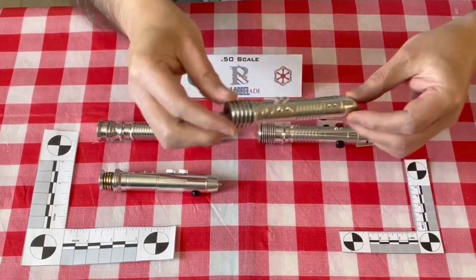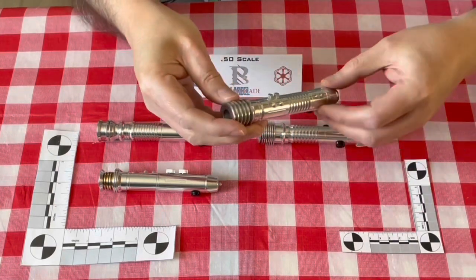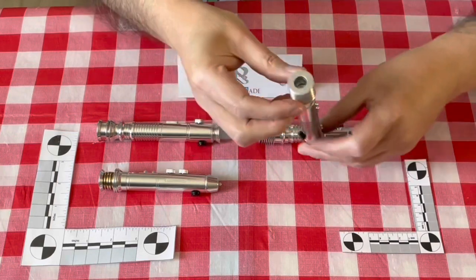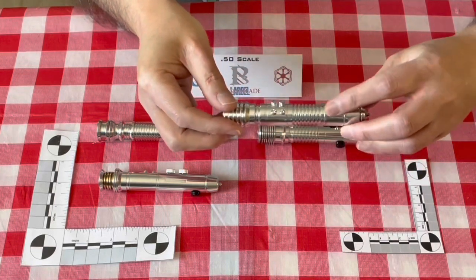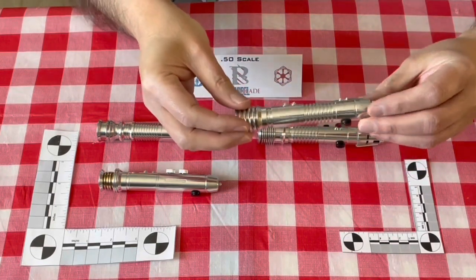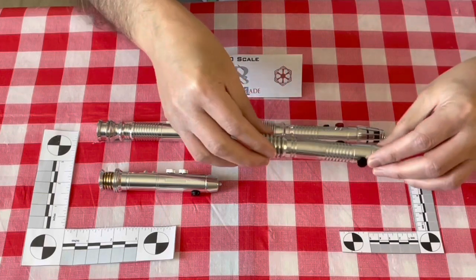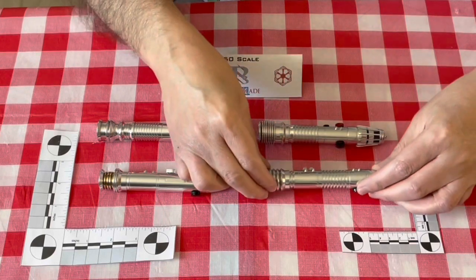Next is the Kit Fisto. The knobs are smaller to match the saber scale. Again, that open emitter, the detailed pommel, the nice little knobs at the end. It does not have the little black accents that would be near the pommel, and I think there were actually a couple of black accents toward the front, but I'm not sure.